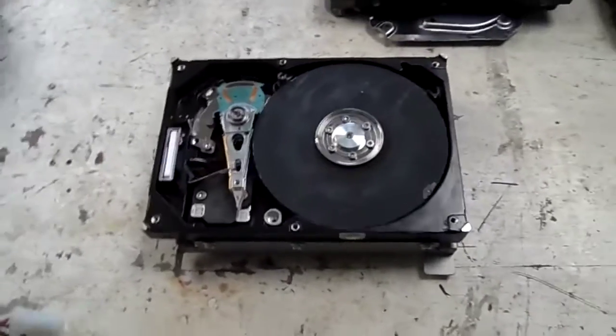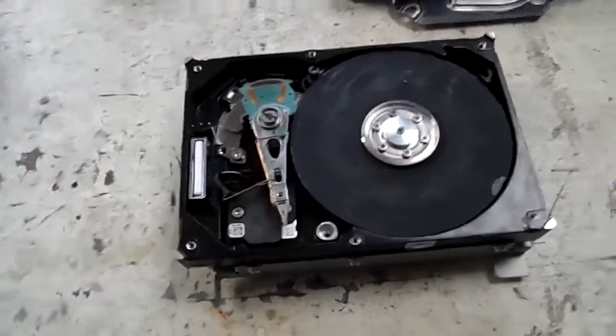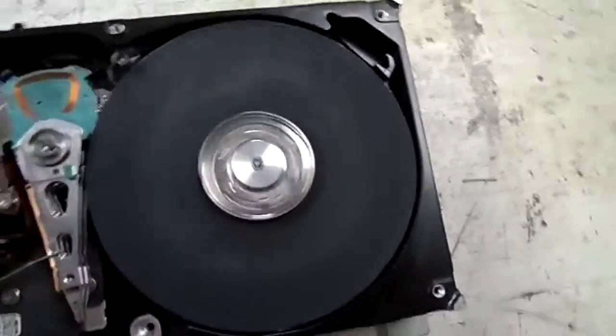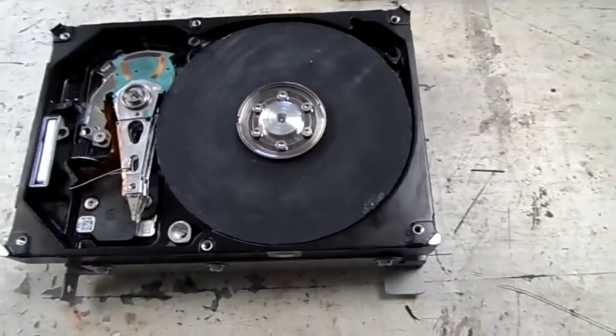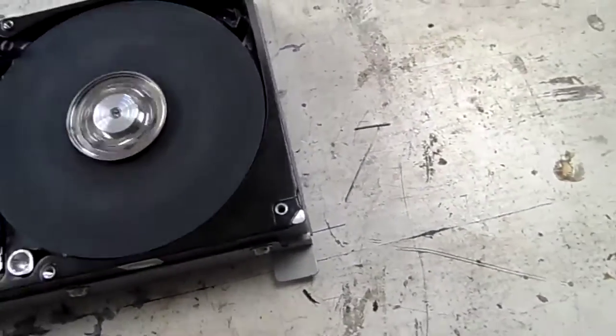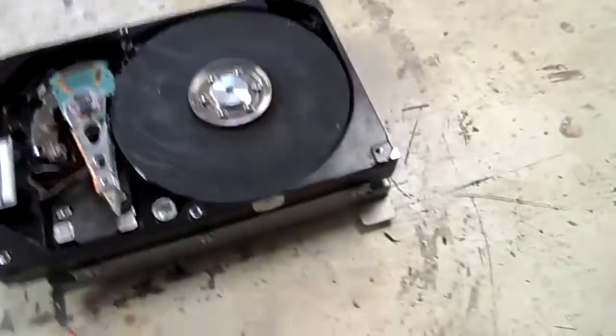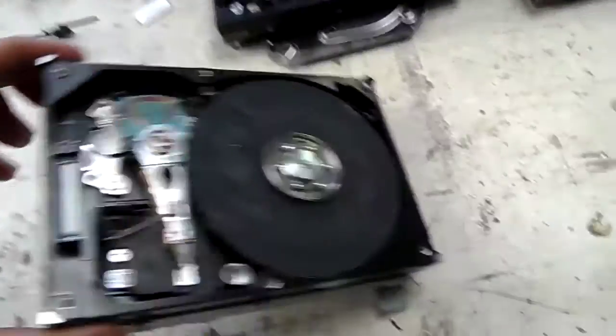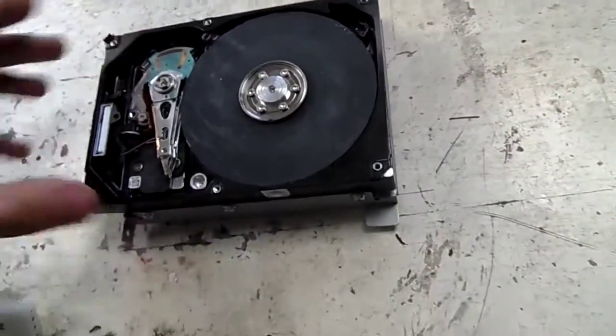G'day everybody. I call this the Hard Disk Grinder. It was done by another YouTuber — I can't remember his name, but I'll post a link to it, I've got it in my YouTube history so you'll be able to see what it was. He used an IBM Death Star hard drive, but I'm using an old Seagate Barracuda, 150GB.